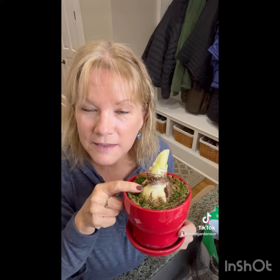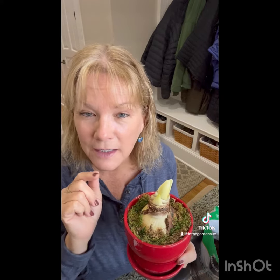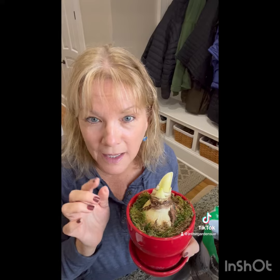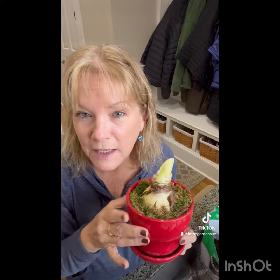You can keep these amaryllis bulbs from year to year. After it finishes blooming, cut the blooms off and leave the stalk on until it's yellow, then cut it right off. Take the bulb out, shake off all the dirt, and put it in a dark, cool area — about 55 to 60 degrees, maybe in your basement. Keep it for next year and then you can force it to bloom again.